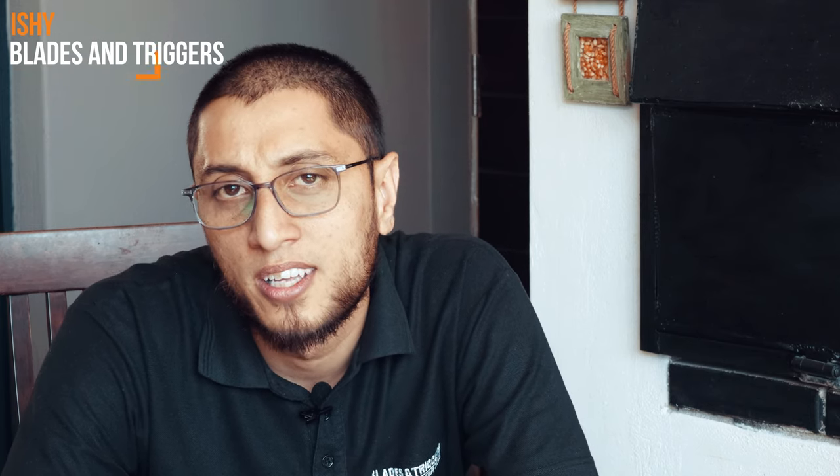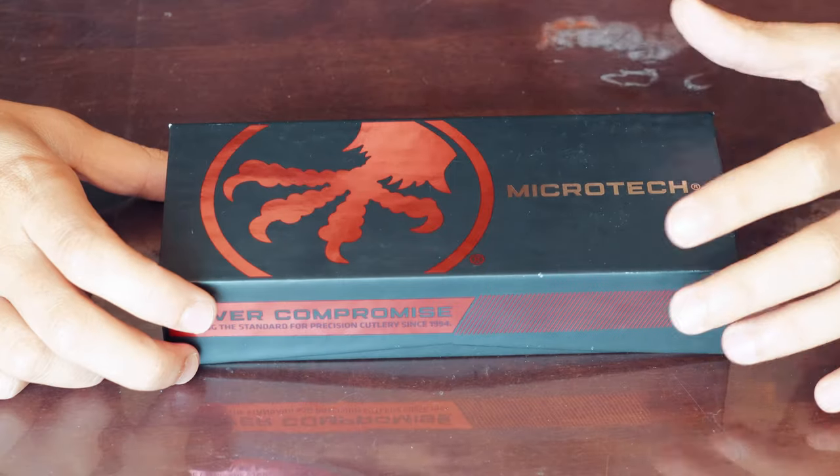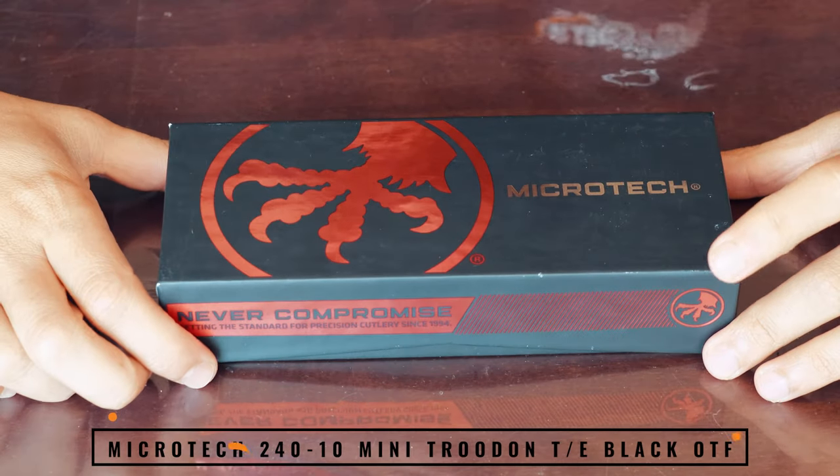Hey guys, Ishii here from Blades and Triggers. Over the years, Microtech has built its name as being the best out-the-front knife in the market. There have been some big models recently — the Scarab 2, the Halo 6, and even going back to the McCora. Today we're gonna have a look at one of the smaller ones — the Mini Troodon, not the UTX-70. It's the small mini showdown, guys, let's get into it.